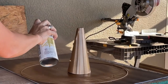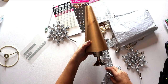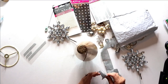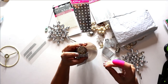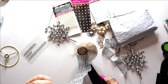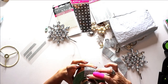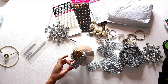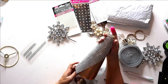Once it's dry, I hot glue the cone into a real silver candlestick I got at a thrift store for two dollars — that's our fancy tree trunk. Then I take the rhinestone ribbon and start hot-gluing it around the entirety of the tree. The Dollar Tree sells rhinestone wrap sheets which would be an affordable option, but I've had this ribbon on hand forever and this was a great opportunity to use it.